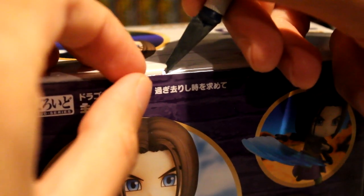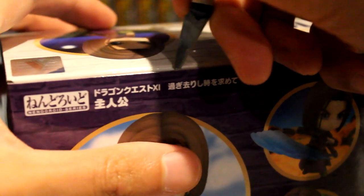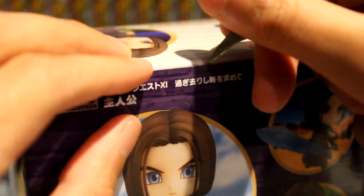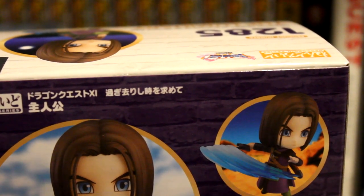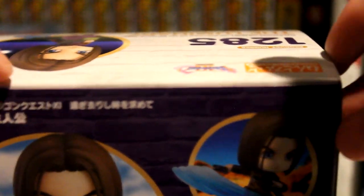We're going to be cutting this seal very carefully — we don't want to mess up the box, of course, because this is a collector's item even though we're taking it out to look at. I'm going to very slowly push the sides open and cut it open a little more, then very slowly pull this aside.